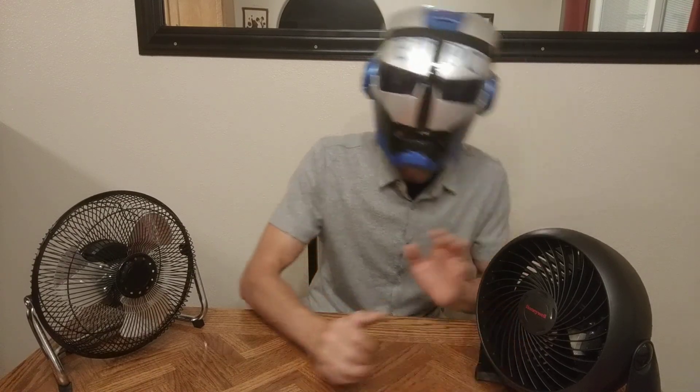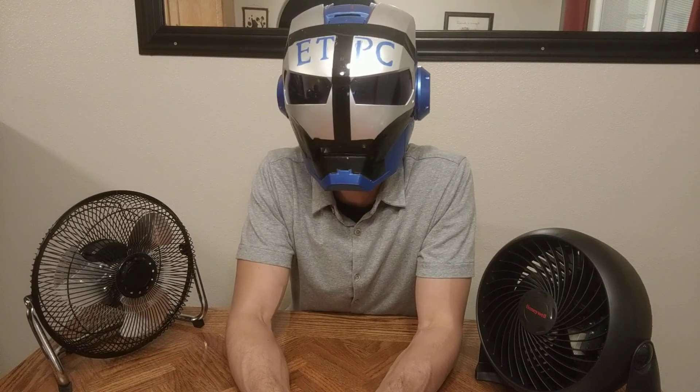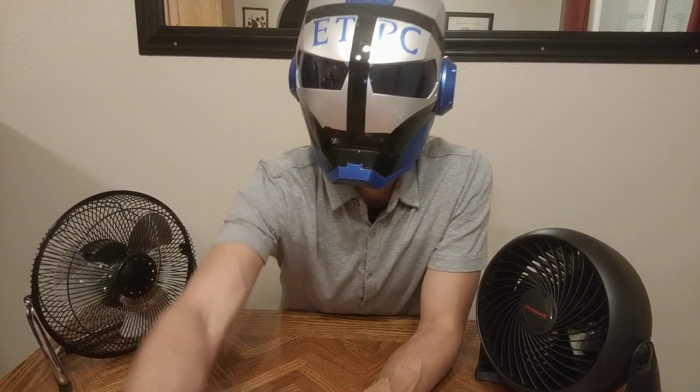Both are decent fans. I think they were similarly priced around $15. That's about it for this Mainstays and Honeywell fan — sorry, air circulator — comparison. Thanks for watching, my friends, and stay cool out there during the summer.